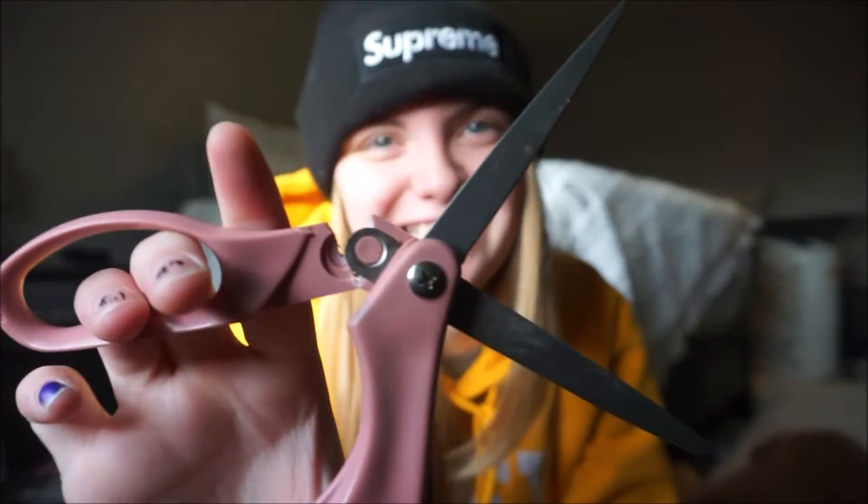Okay, I gotta do this slowly. I'm getting scared. I broke the freaking scissors.